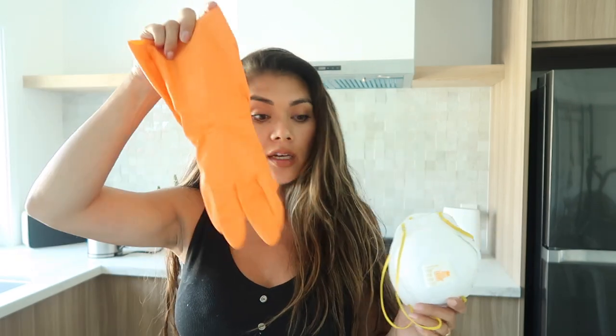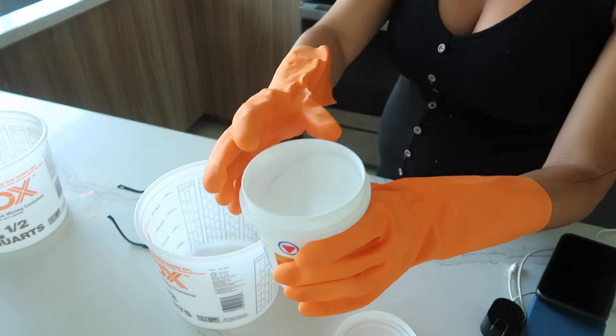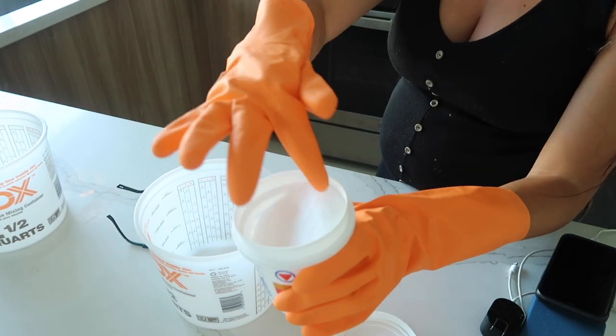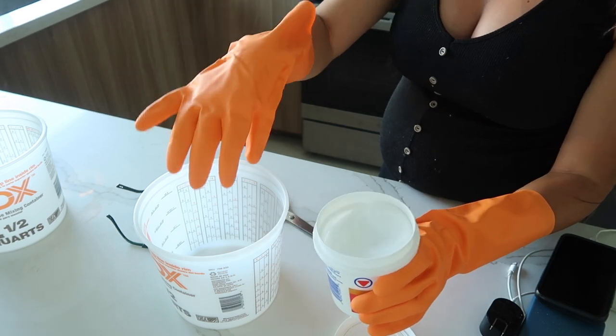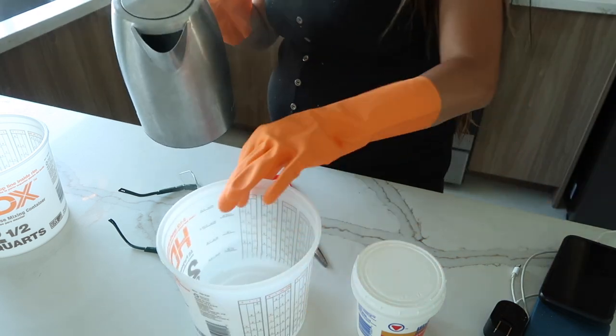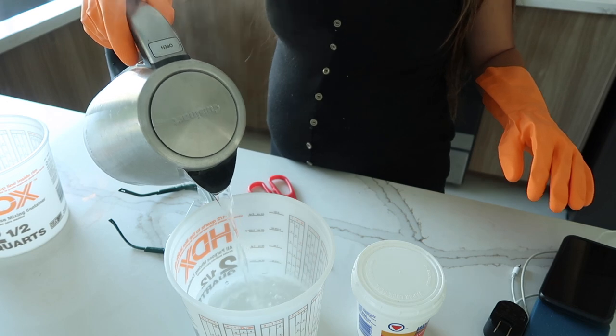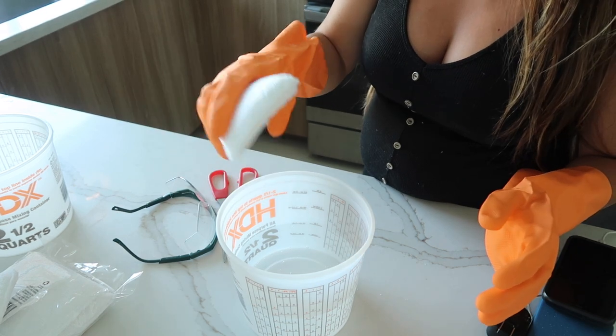Definitely because I'm pregnant, I am doubling up on my N95 mask. I got my gloves and I have my goggles. I'm going to pour the solution and I'll be right back. So the solution is actually kind of like a powder bleach. I'm going to take a tablespoon of this, throw it in here and put some hot water. I just have this little scrubby sponge and this is what I'm going to be applying the bleach onto the table with.